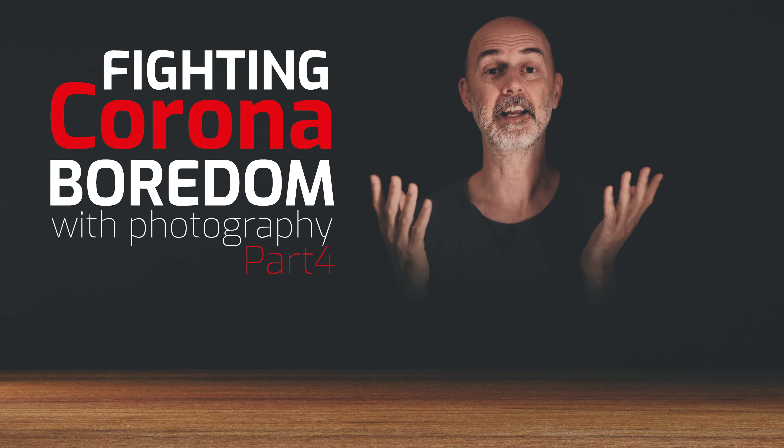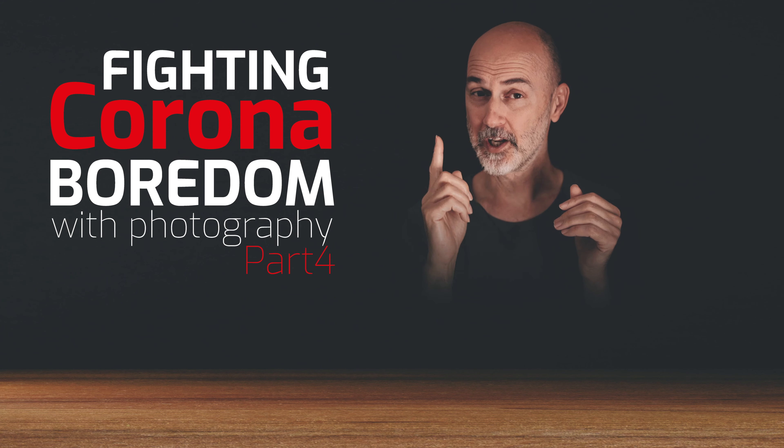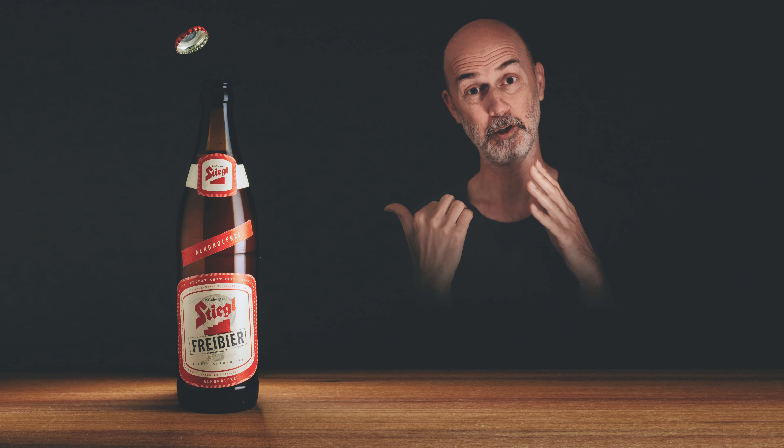Welcome to this series of photography ideas that you can do from at home, particularly when you're bored or isolated like these days. In today's photography idea we're going to photograph a bottle of beer. I will only use subjects that are available in almost any household and show you that you can take professional images without professional equipment, even as a beginner.